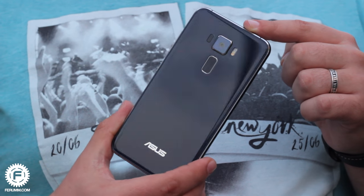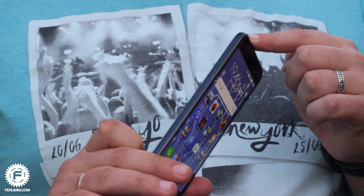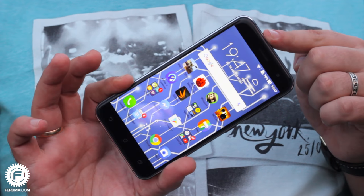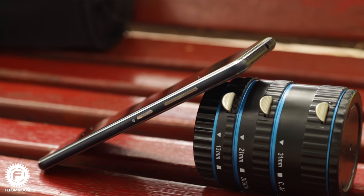Starting off with the body, the gadget looks very cool. The combination of glass and metal always grabs the attention of buyers, and here Asus made a really great deal. Front and back panels are made of 2.5D glass and the metal edges are rounded. You can also see beveling at the spot of the aluminum and glass joint. Overall, the gadget doesn't look too cocky — it's just a nice device without any hints of glamour.